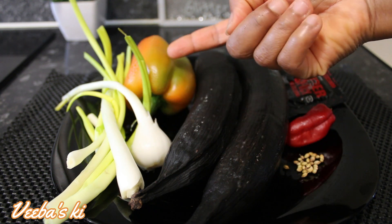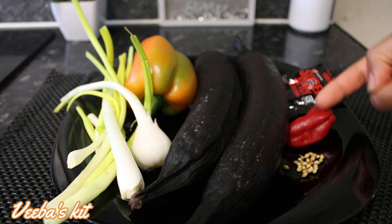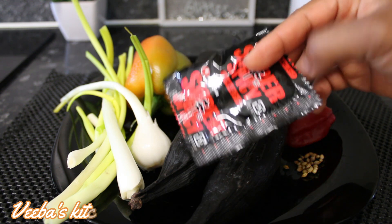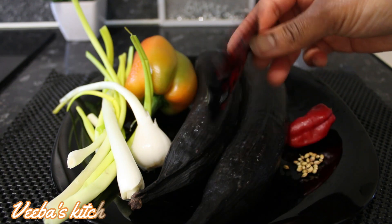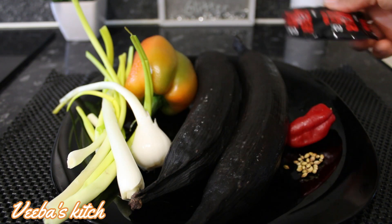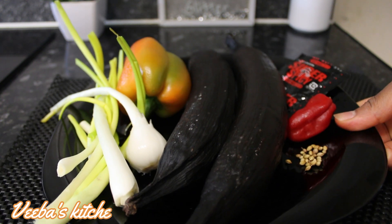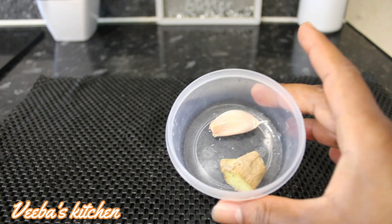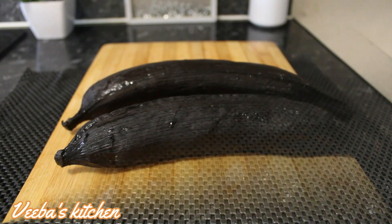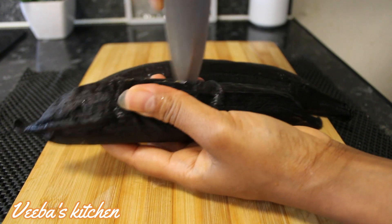Next I've got my spring onion or scallions, next my bell pepper, next coriander seeds, scotch bonnet pepper, and my seasoned chili powder in the sachet — I'm going to use the inside of the scotch bonnet pepper. I'm all done and I'll set them aside as I show you my next ingredients: ginger and garlic.